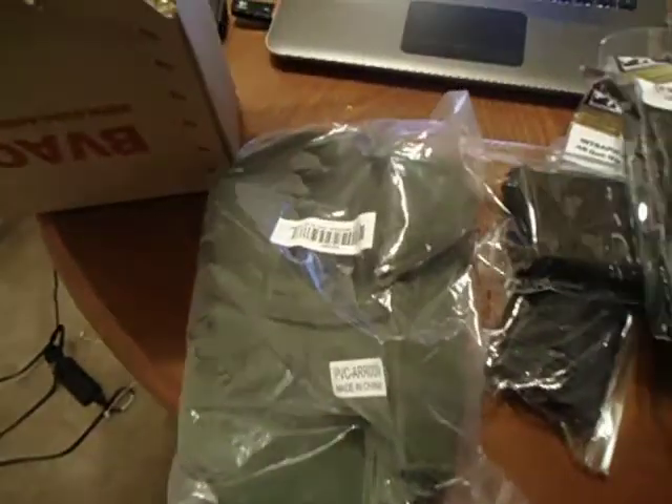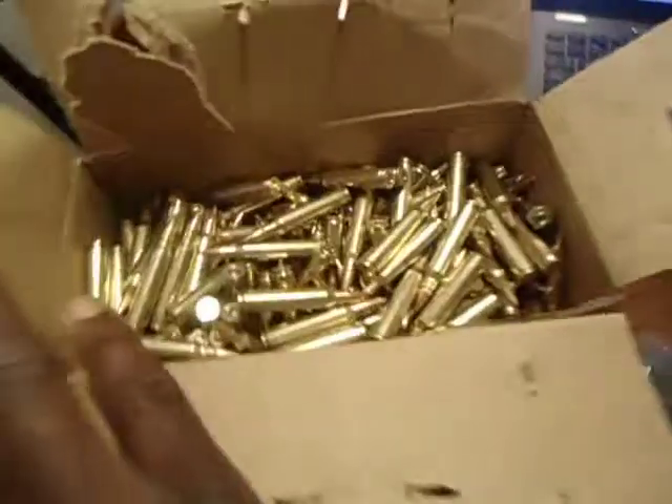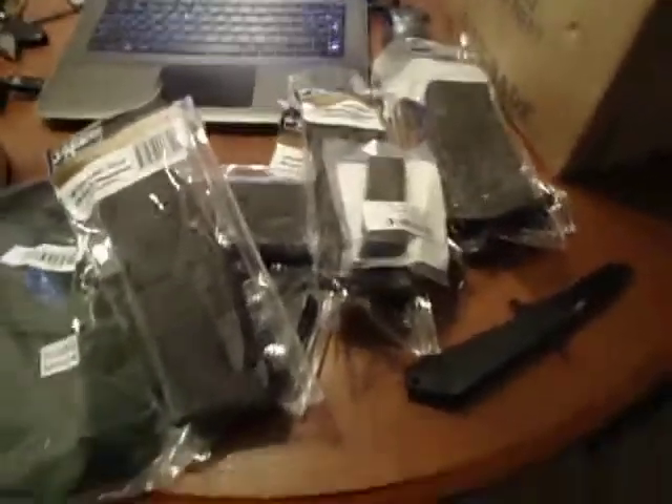That's everything: just a magazine holder, six of these Tapco 30-round magazines, and 500 rounds of softpoint .223 ammo. So if you have any questions, let me know.